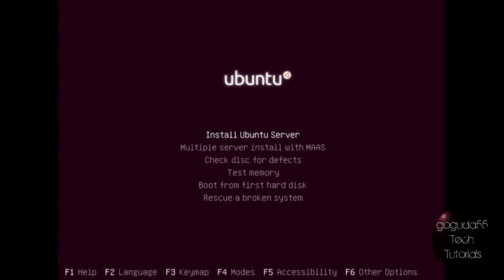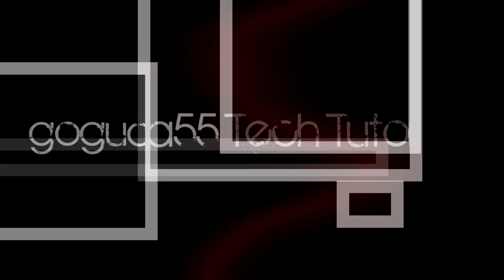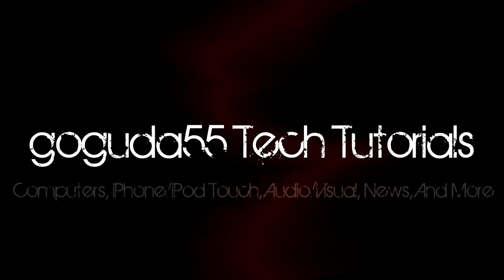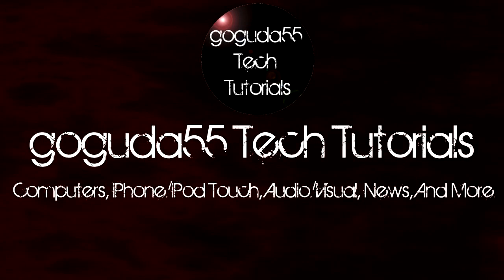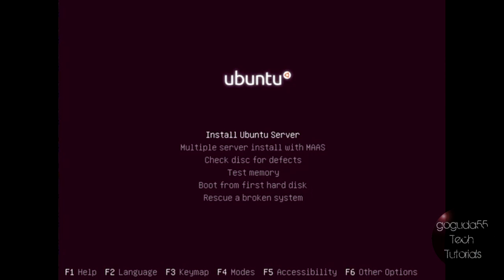Hey guys, David here from GooGoo 55 Tech Tutorials, and today I'm going to be showing you how to make an Ubuntu print server. In this video, I'm going to show you how to make an Ubuntu print server that will share any printers connected to the server via USB or network across the network so that Windows computers can access them.